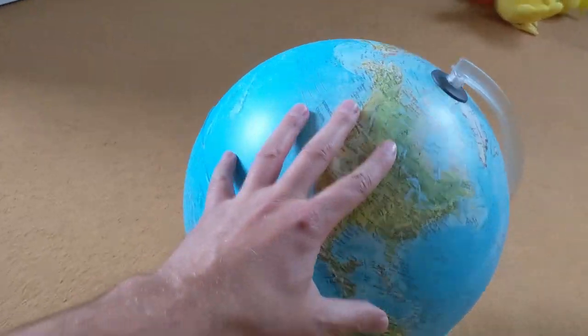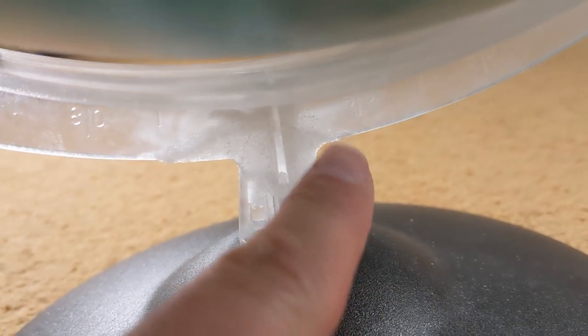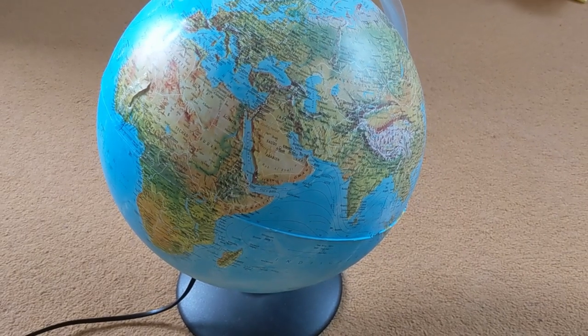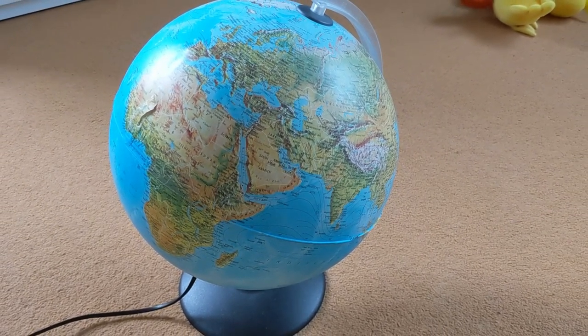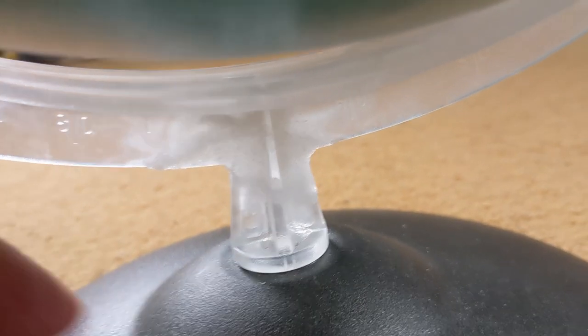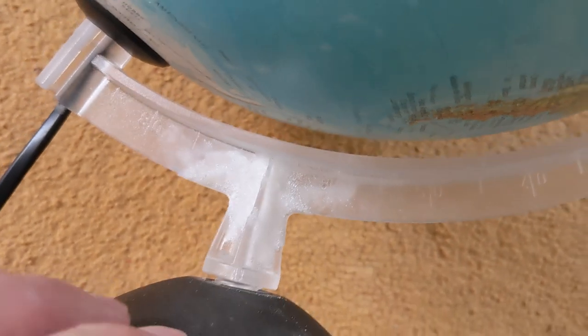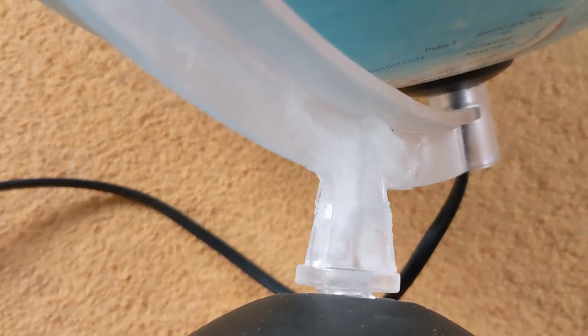My kids managed to break off the base of this globe at this particular location. I was able to repair the spot with super glue, but a few weeks later it broke off again, this time a little bit further down. So the super glue area was actually stronger than the material itself. I know I can't win any beauty contests with this, but sometimes that's not necessary.